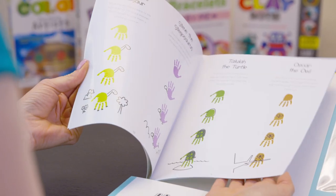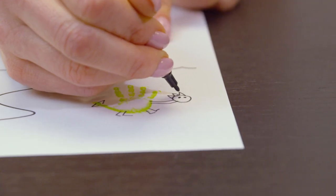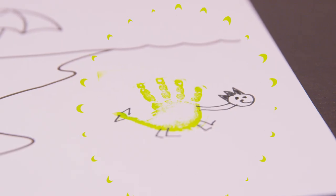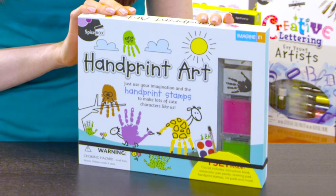This kit includes an easy-to-follow instruction book and everything you need to create colorful creatures. The art pad creates the perfect array of colors and environments to fill up the scenes as you dive into the world of hand print fun.